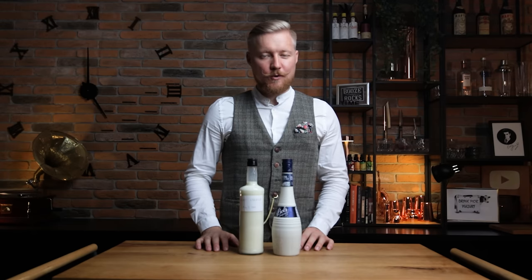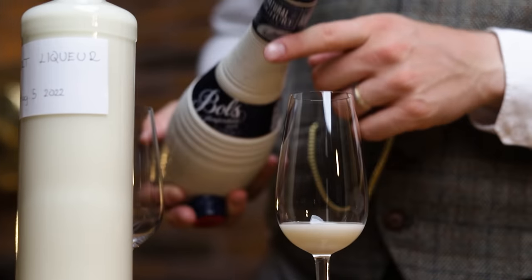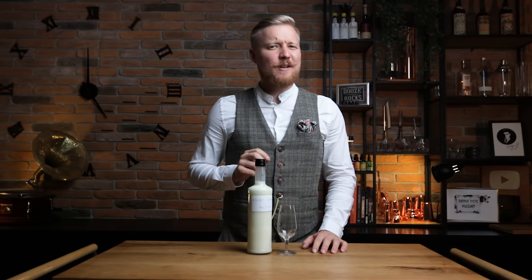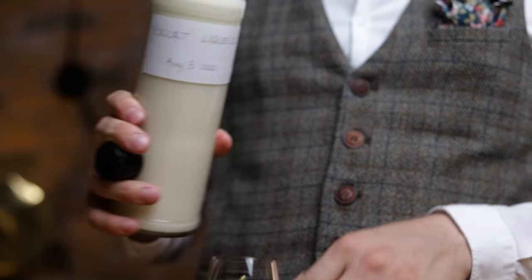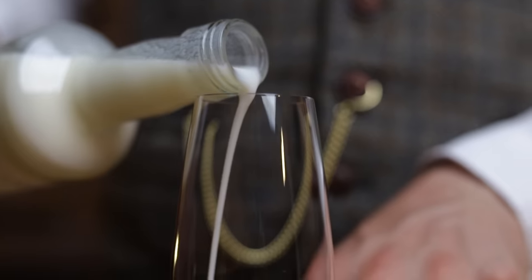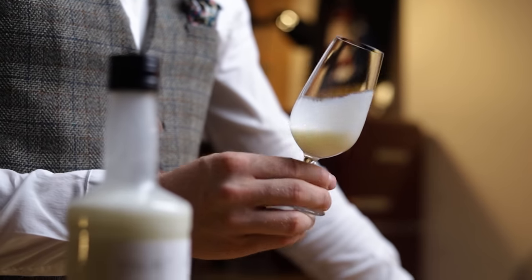So let's start with the yogurt liqueur. Trying the store-bought option, I thought this was an interesting ingredient for cocktails. I like the flavor, but I think the yogurt flavor could be stronger — which is what I think I created here. This viscous, milky white homemade yogurt liqueur has a perfect balance of yogurt acidity, sweet vanilla notes, a hint of lemon, and a subtle boozy undertone. It's creamier and more up front with the yogurt, which I love.